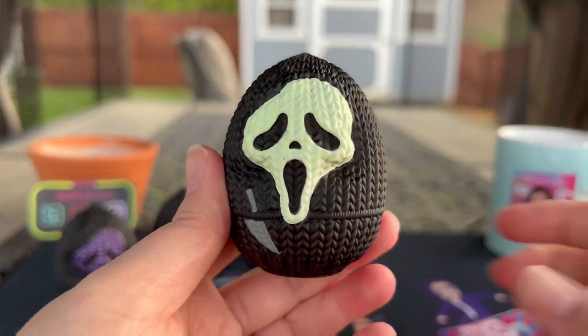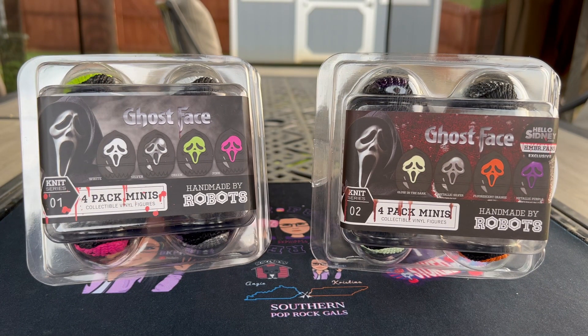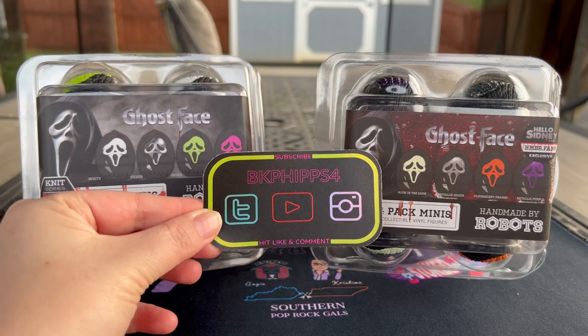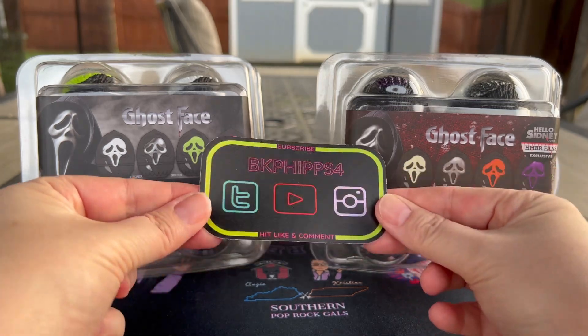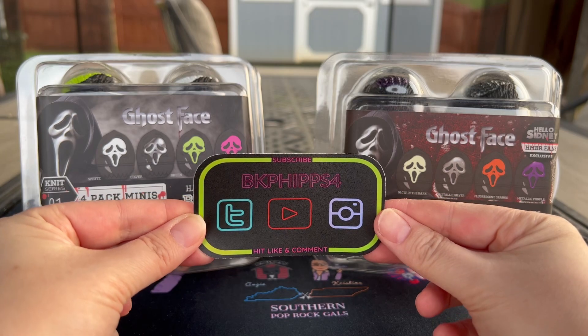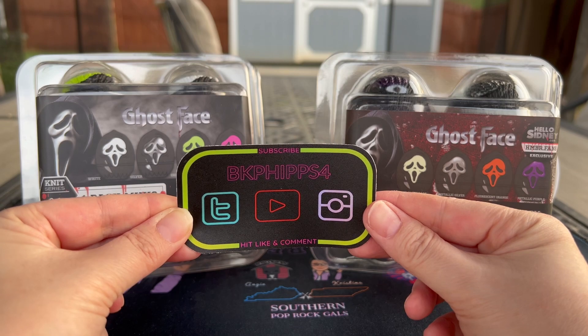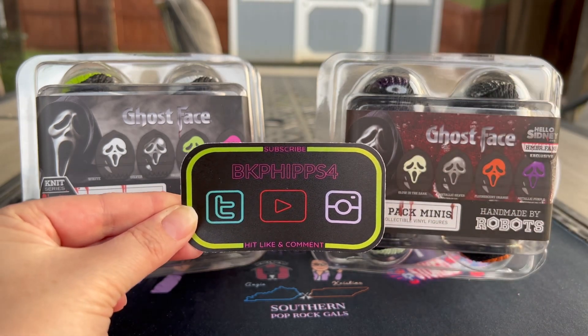That's it, guys! We've reviewed Ghostface Knit Series Number One and Knit Series Number Two on the four-pack minis. They have it on sale right now, and if you'd like to pick something else from their website that's not on sale, use BKFips for five percent off. Also, if you'd like to be a channel member please sign up — there's future swag coming, you're automatically entered in giveaways, and you always get a shout-out at the end of videos. You all have a great evening!